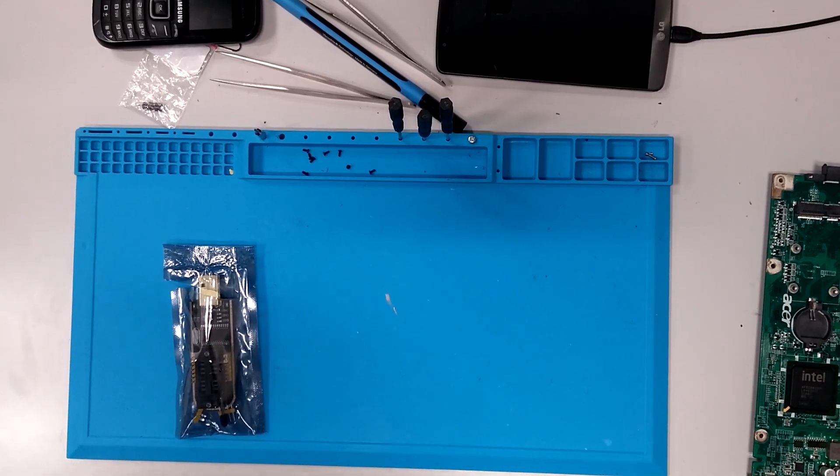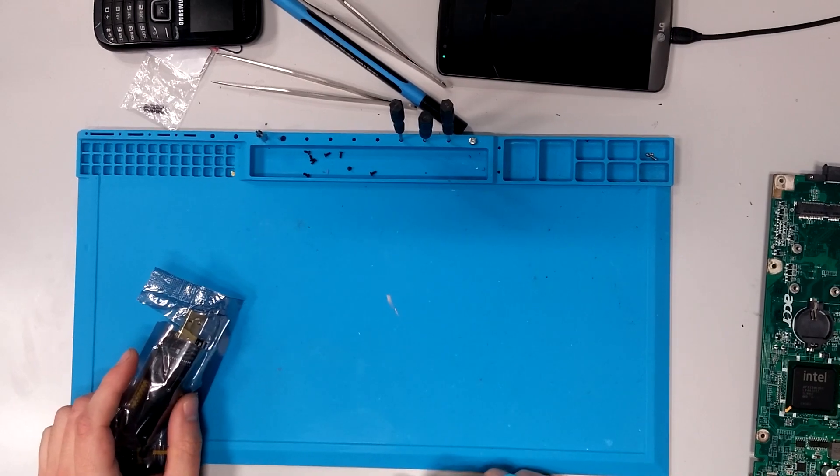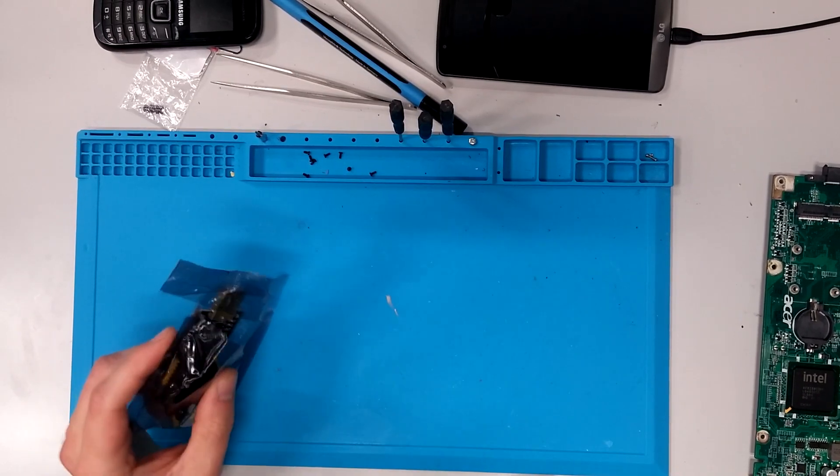Hello! Today I am going to show you how to reprogram BIOS chips on laptops that don't turn on, for instance.